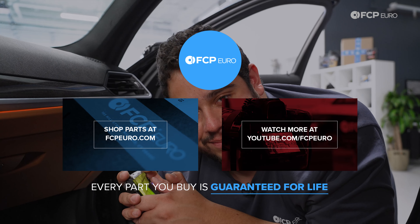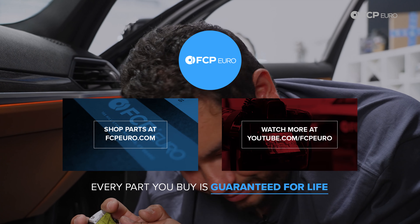And with that, the deed is done, my good people — a simple but important DIY. If you like this video, please be sure to give it a thumbs up. Any questions or comments on what we did today, leave those in the comment section below. If you'd like to see more DIYs like this, please consider subscribing — we make new ones all the time. As always, thank you for watching.